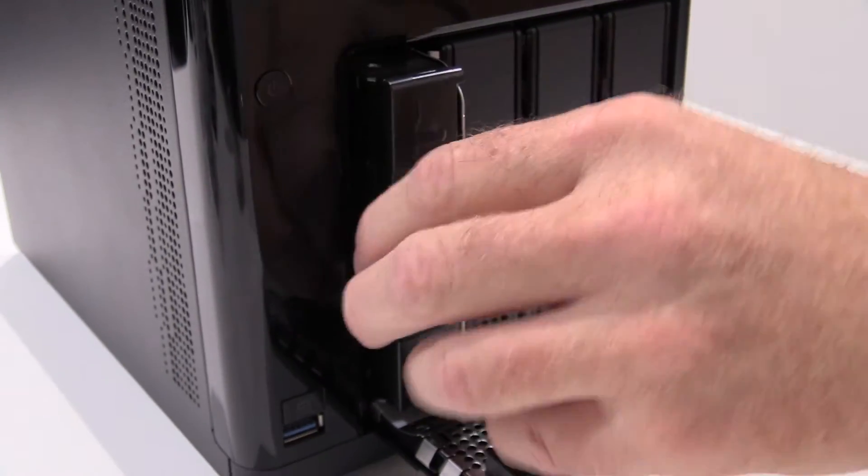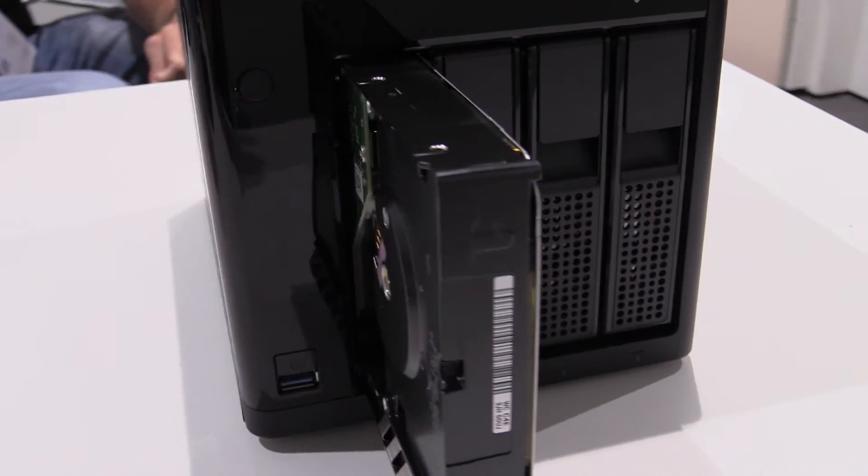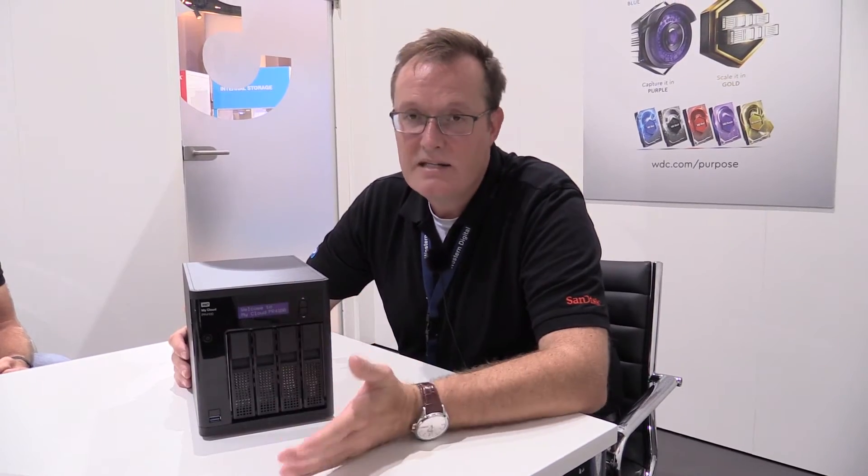Another important topic of course is data security. We want to keep the data secure once it's stored on the NAS. By default it ships in RAID 5. The key benefit is that you only use 25% of the data capacity for security and 75% you can use for data storage.